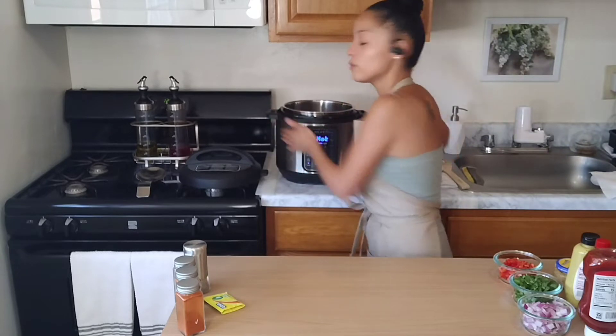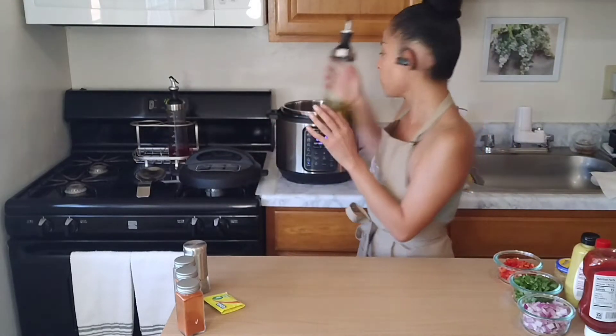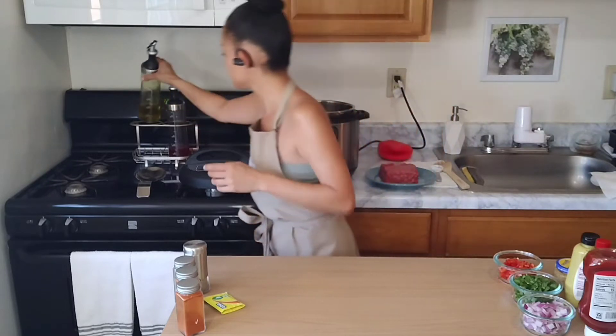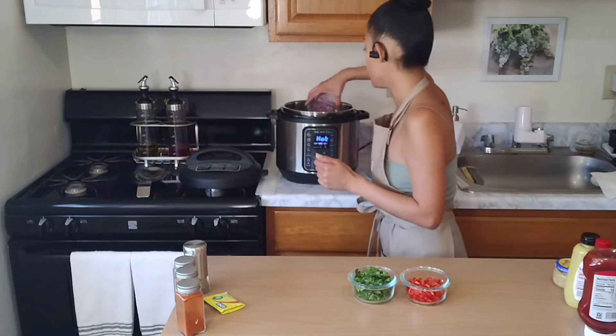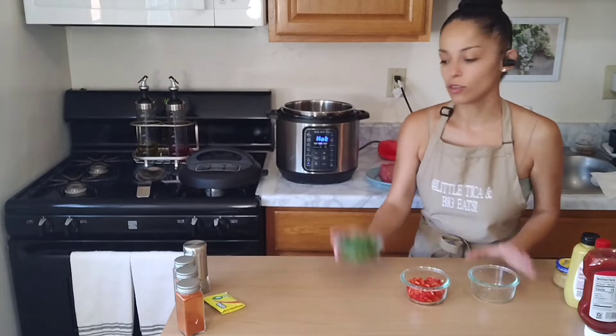We're gonna sprinkle in a little bit of olive oil, and then we're gonna go ahead and use half an onion chopped, half a bunch of cilantro chopped, and half a red pepper chopped. We want to start sautéing these, so let's toss those right in there. It's sizzling already.